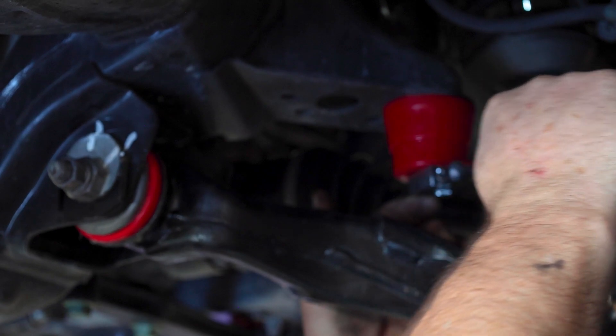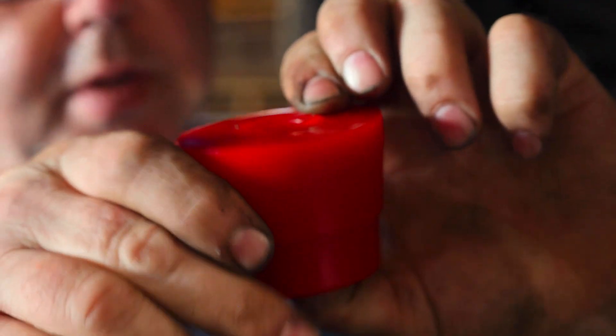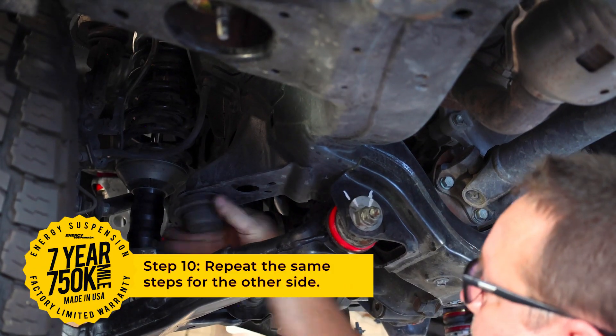Don't over tighten it, as it could lead to stripping the threads. You just want to get it good and snug, and the tension will keep the bolt tight. Repeat the same steps for the other side.